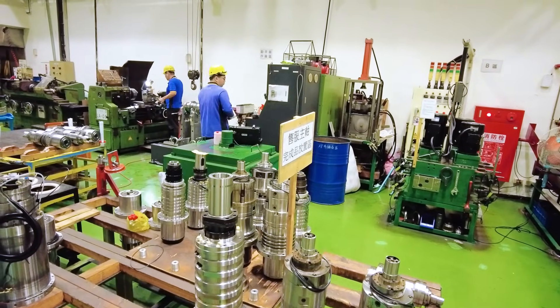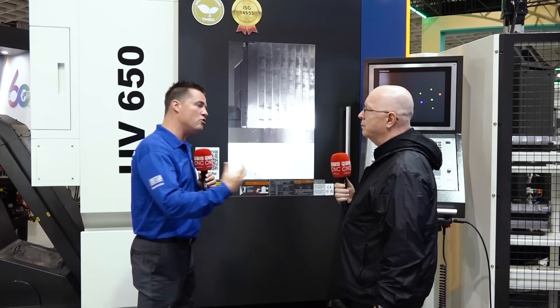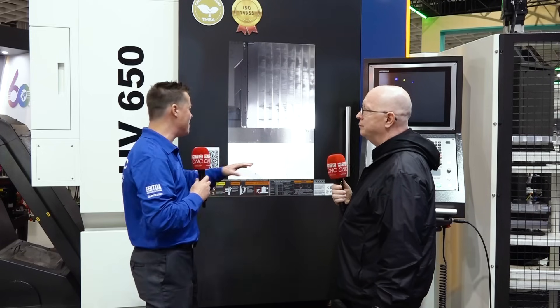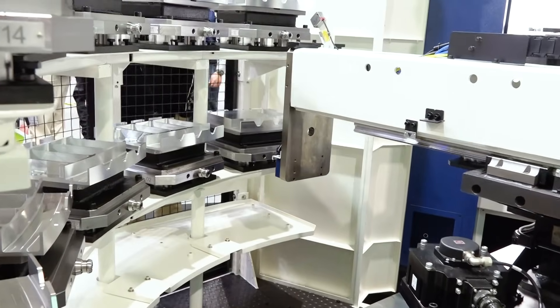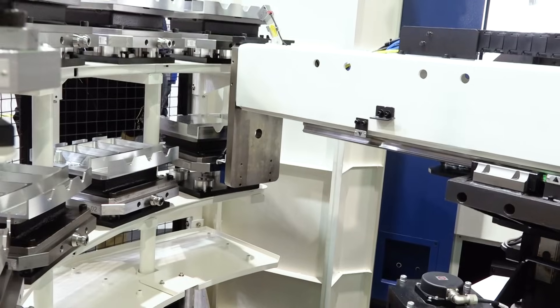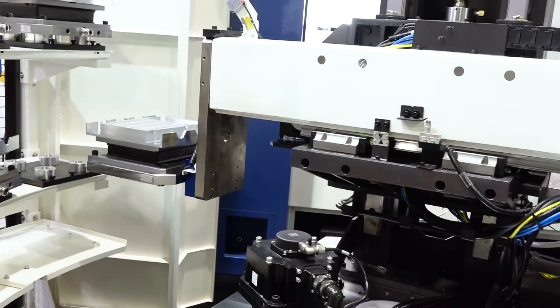When I used to hear the word automation, I'd say I don't need it because I'm not running a hundred parts, a thousand parts, or ten thousand parts. I was okay using my quick-change base, removing and replacing parts. But I had dead times in the evenings, nights, and weekends when I wasn't there. This pallet change system — in the world of automation — is set up for high mix and low volume. Every single pallet can be a different job, and you can still run through nights and weekends fully automated.